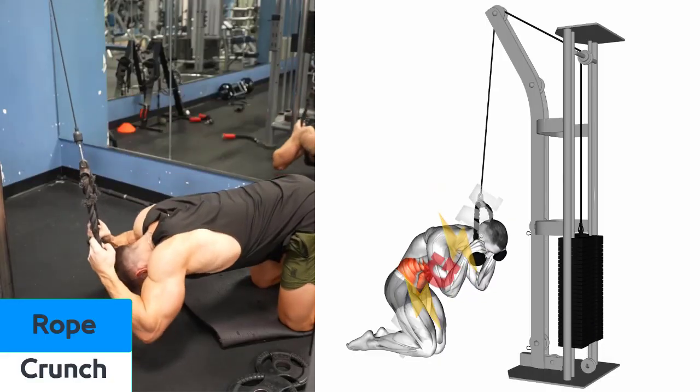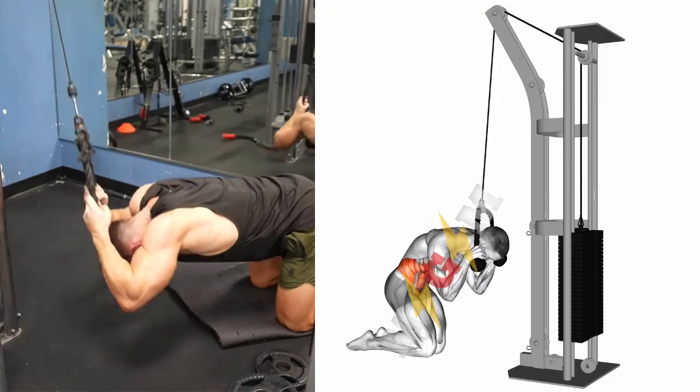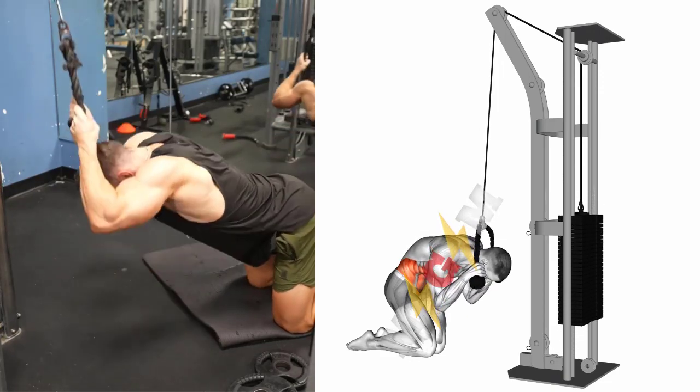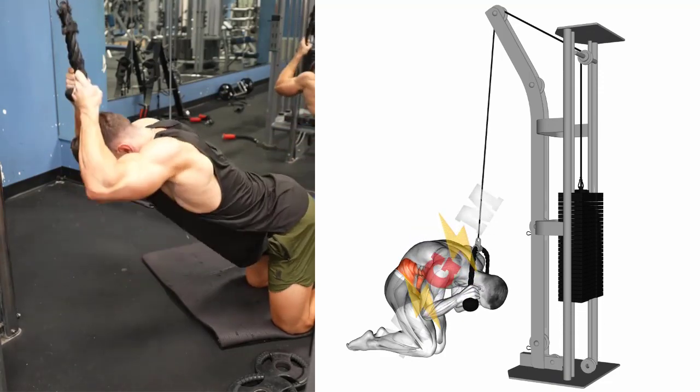Rope Crunch. Grip the rope attachment with both hands and pull it down until it rests right above your head. While keeping your hips and arms still, squeeze your core muscles and bring your shoulders toward your pelvis. Lower your upper body until your elbows nearly touch your knees.